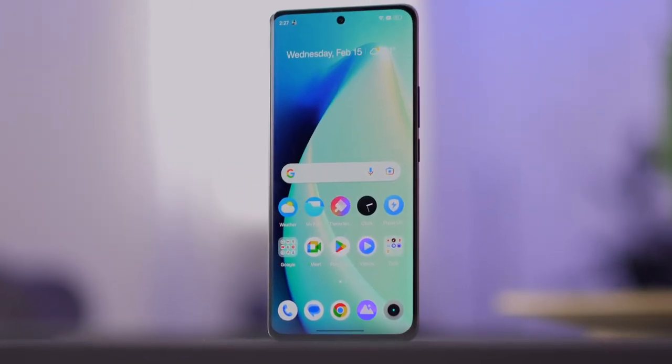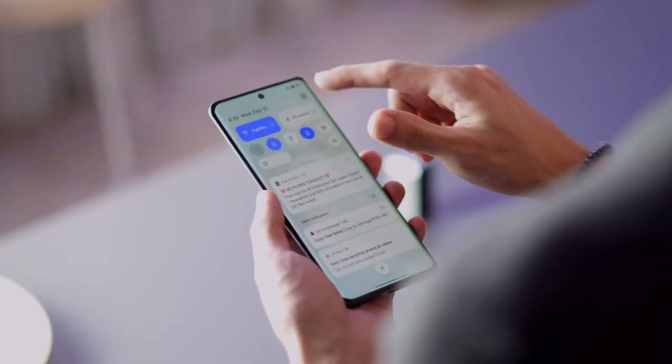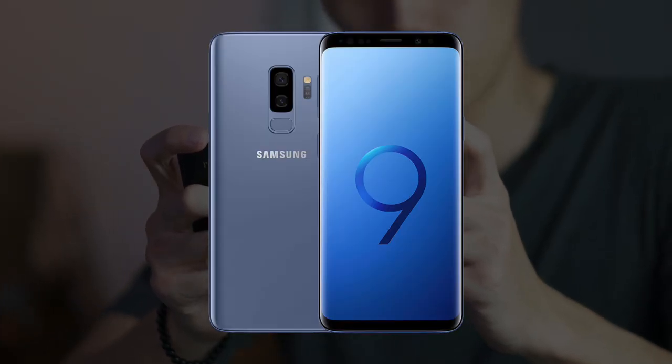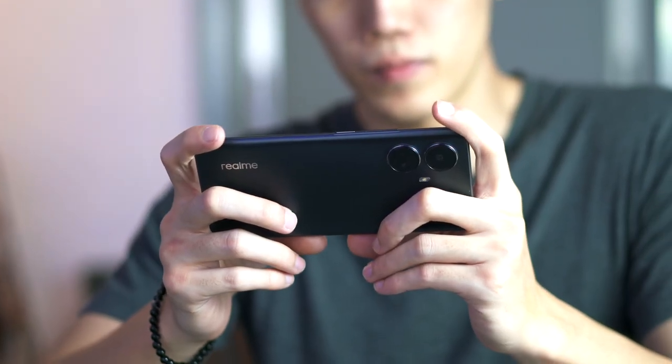Overall, the design for me is very reminiscent of a lot of phones nowadays. I mean, how can you reinvent a rectangle in your pocket without folding it, right? But off the top of my head, it kind of looks like a tall Galaxy S9 Plus that got rid of the forehead and chin bezels with a new rear. And I think it's neat.